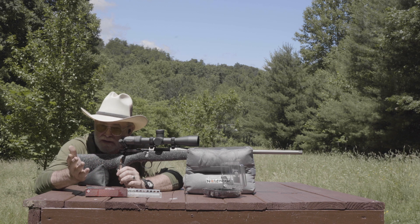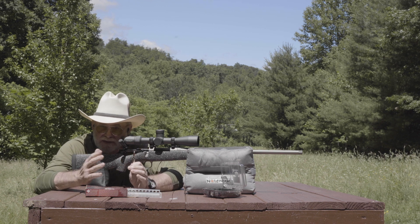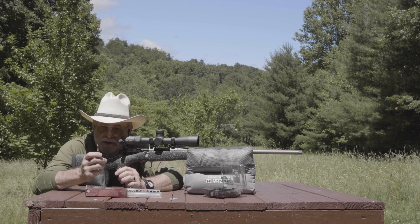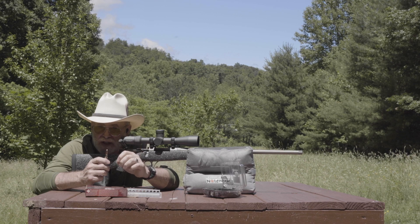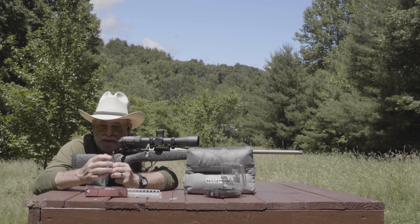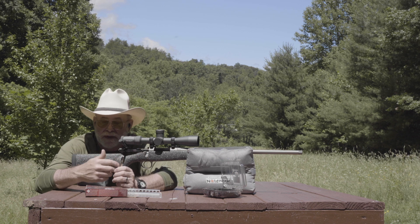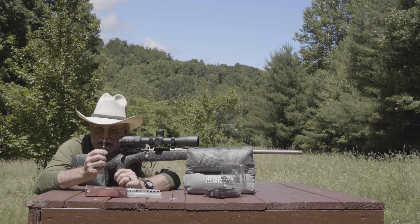It was extremely accurate, but not quite as tough as some people wanted. So what Nosler did is kind of combine the best of both worlds with the Nosler Accubond. The Accubond is a bonded bullet — the core is bonded to the jacket, which helps them stay together during penetration, so if they hit bone or something it doesn't come apart. The bullet retains weight and penetrates deep. It's one of my favorite big game bullets in any cartridge.